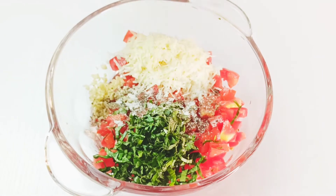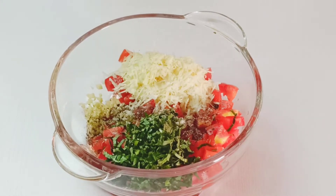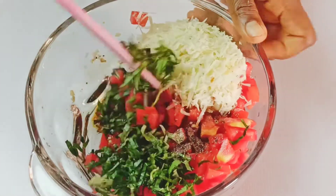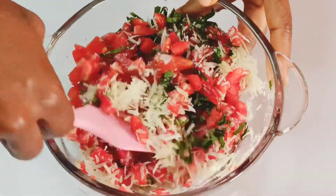Go ahead and add in two tablespoons of olive oil and one tablespoon of balsamic vinegar. Stir this up with a spatula and make sure everything combines nicely.